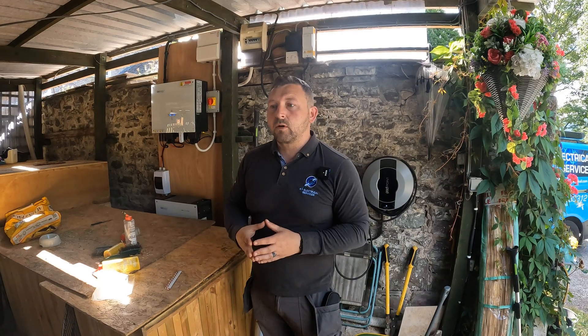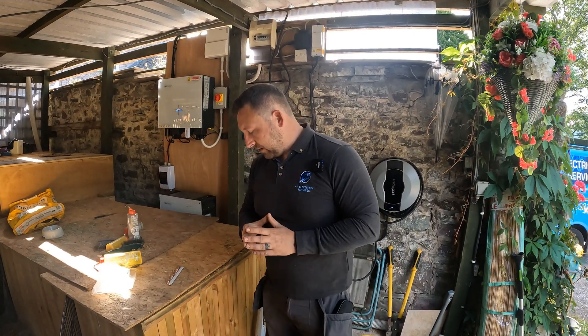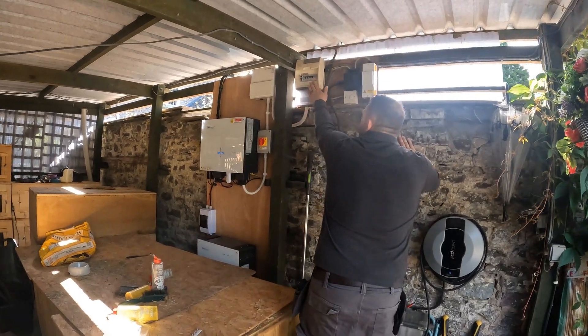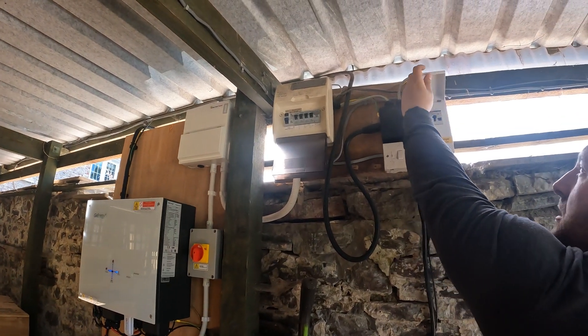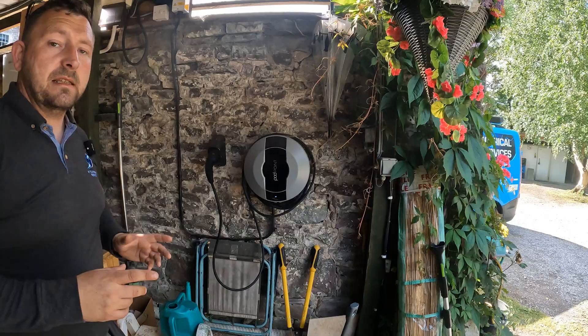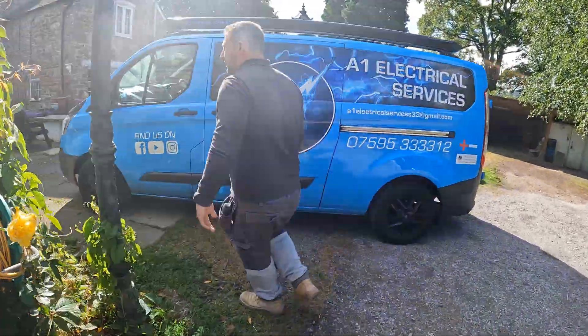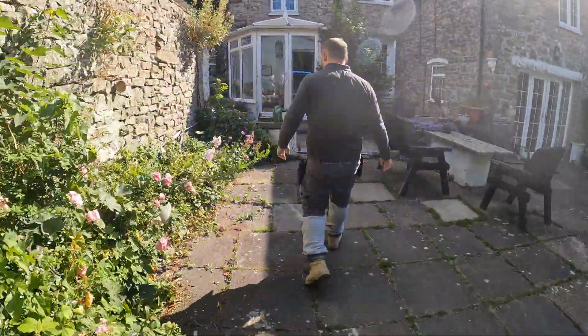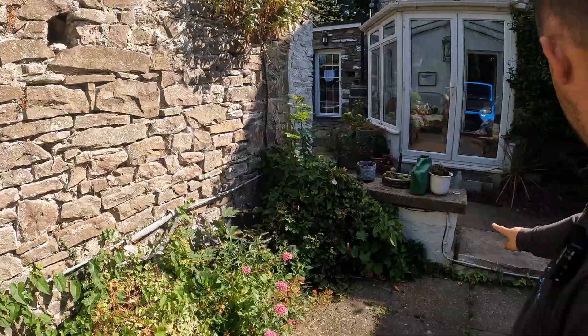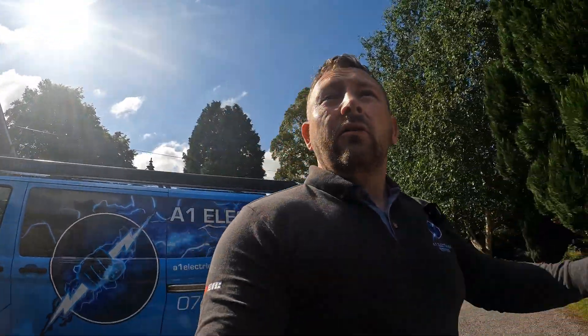Obviously it's an expense the customer doesn't want to go through at the moment, so I've decided to take that circuit supplying all this off the RCD side in the house. The reason I'm able to do that is we are RCD protected here with an RCBO covering the car charger. Everything is still RCD protected. The only thing not RCD protected is the supply to the building, which is all in SWA cable. It comes down here, around that wall, and back up there - so there's actually no need for that to be RCD protected, as it's surface mounted and mechanically protected by the armour in the SWA cable.